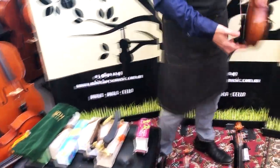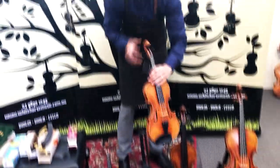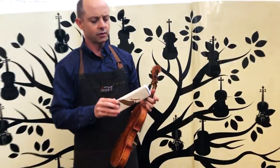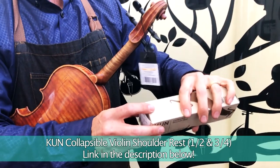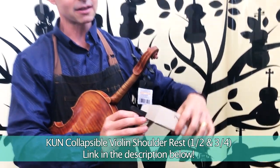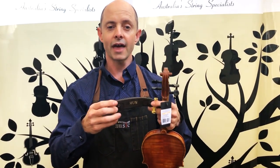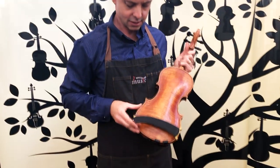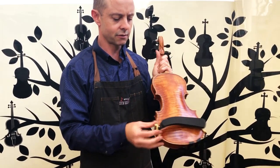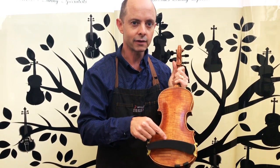We also have the same thing in smaller sizes — the half to three-quarter size version of the Kun. It's pretty much exactly the same as the full size one. The reason I'm mentioning this is because the neck size down is very different. Fitting this half to three-quarter size shoulder rest on a half to three-quarter size violin, it has exactly the same curvature, tilts nicely, and is a very comfortable shoulder rest for half and three-quarter size violins.